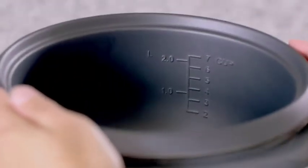All of the rice cookers have a non-stick, dishwasher-safe cooking bowl. The measurement markings on the inside of the bowl indicate the water level.